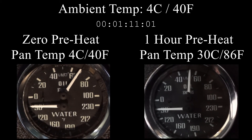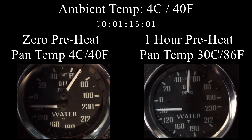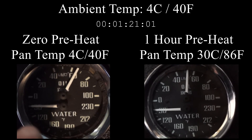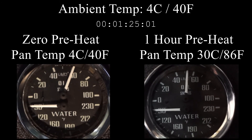As the video runs, you'll notice the pre-warmed oil stabilizes at 50 psi. We can see that one hour of pre-warming at an ambient temperature of four degrees Celsius is sufficient to get the oil to a stabilized, warm, flowing viscosity.